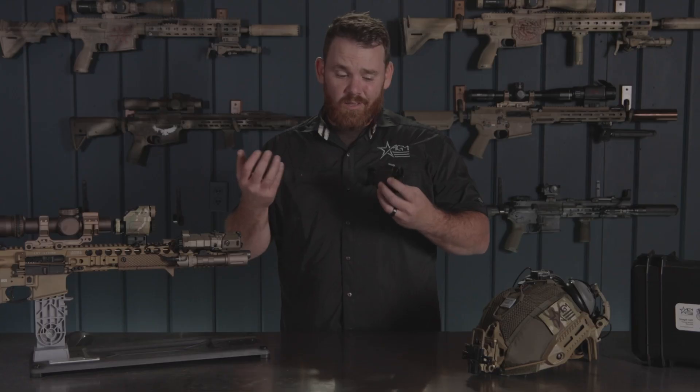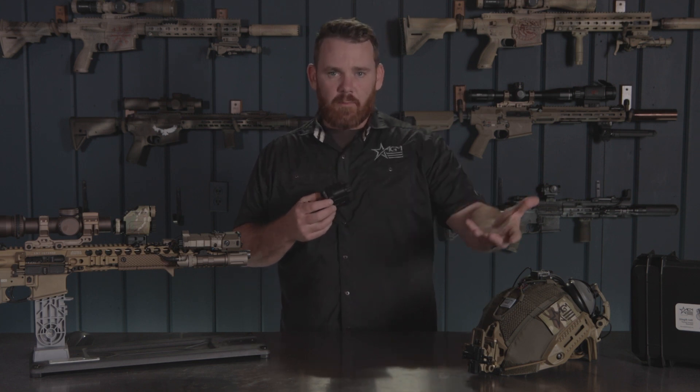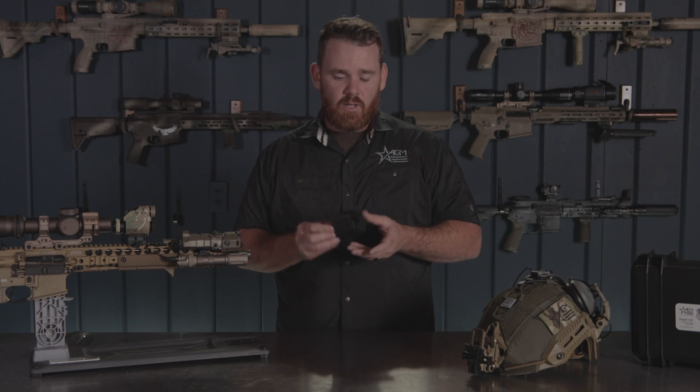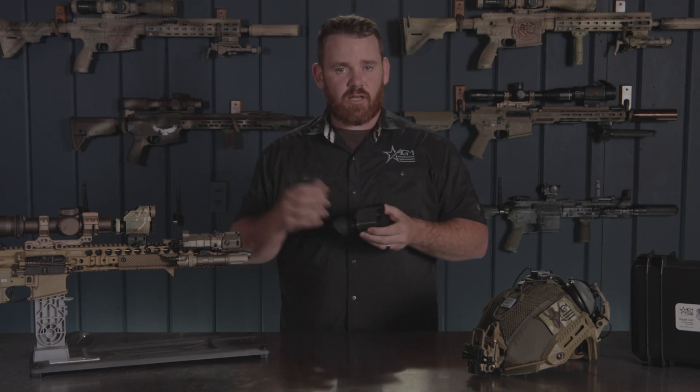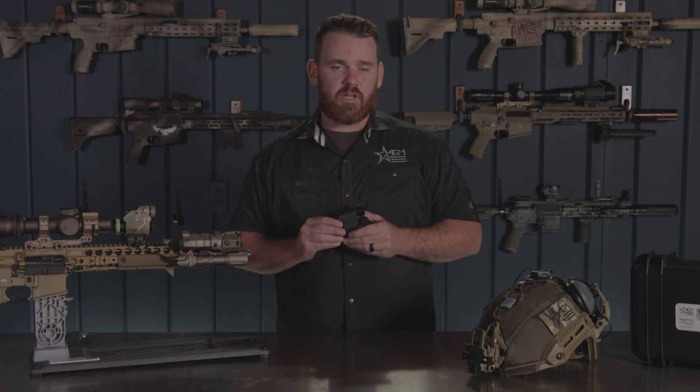That is the Sting IR thermal imaging device — it can function as a clip-on, a monocular, a handheld device, or in helmet-mounted applications. It really just depends on whatever you might want to use it for. If you have any questions, check us out on the website for more information. Go ahead and leave a comment if you like, and we'll catch you next time.